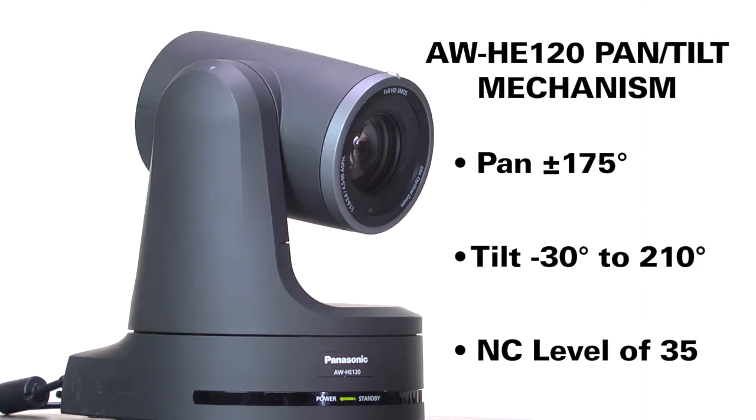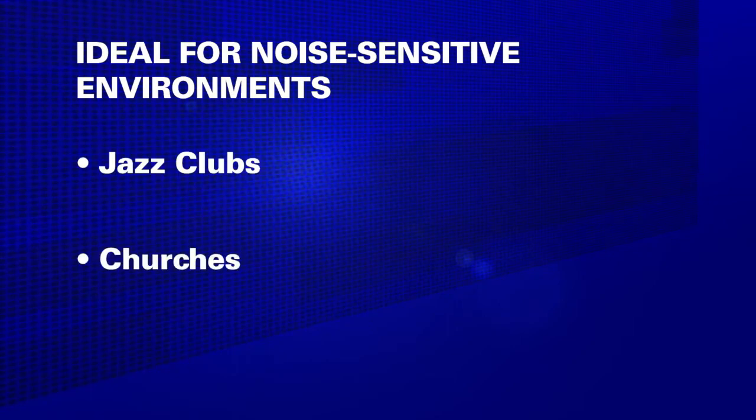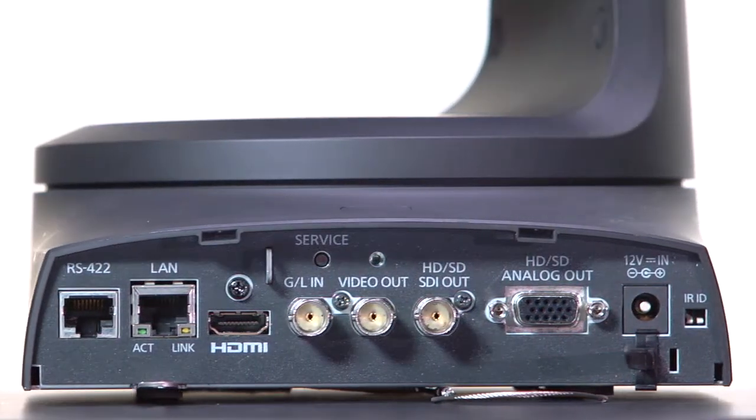This means it's ideal for shooting in noise-sensitive environments such as jazz clubs, churches and boardrooms. The HE120 covers a wide range of video formats and provides both HD-SDI and HDMI outputs. The HDMI output supports 1080-60p.